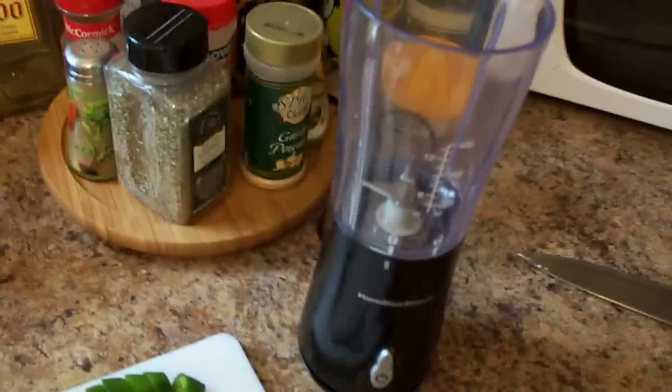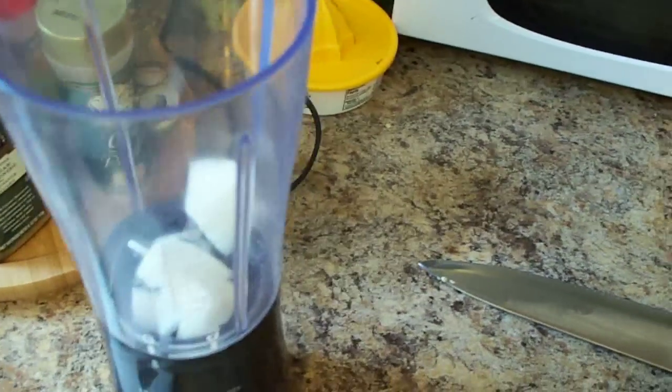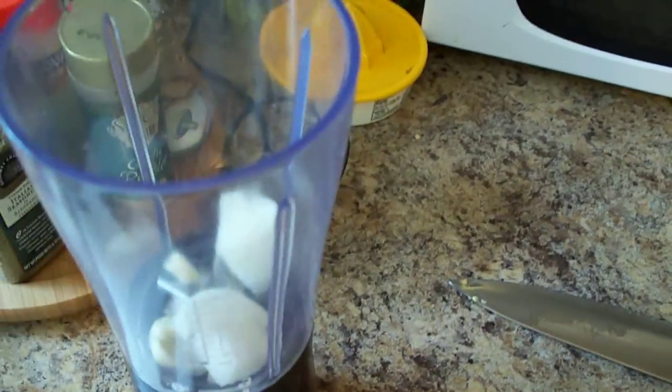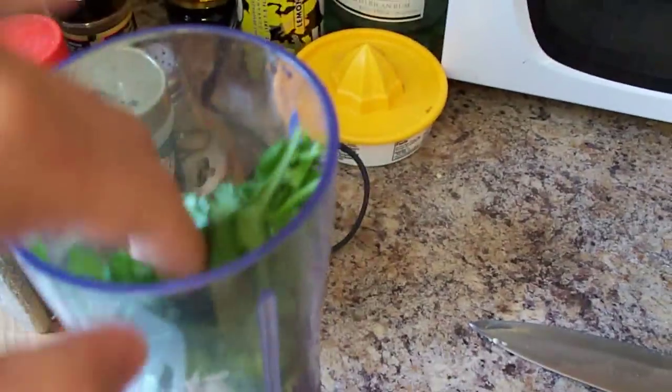Let's go ahead and add this stuff to the blender. I have a small blender so we have to make this in small quantities. Add the onion, add the garlic, the jalapeño, put the cilantro in, and then we'll add the tomatoes.